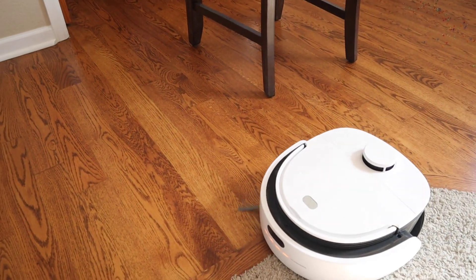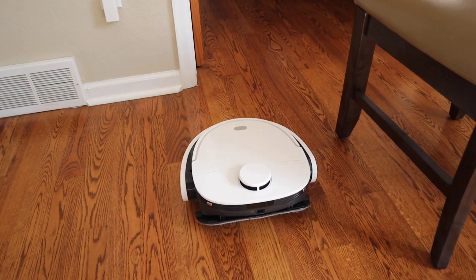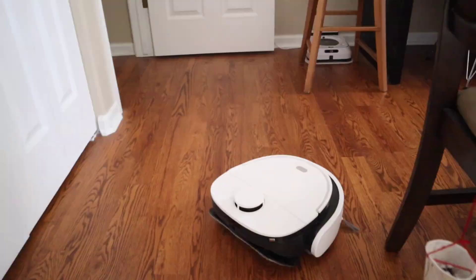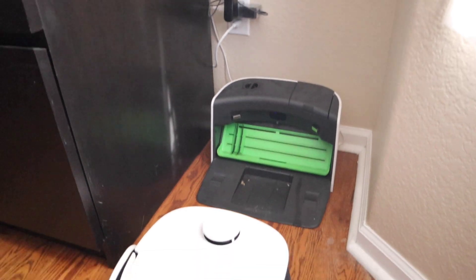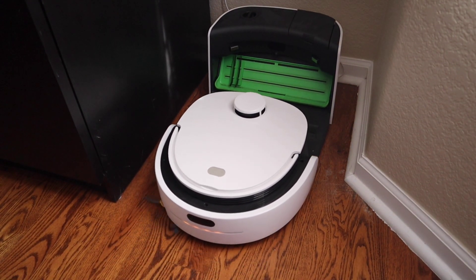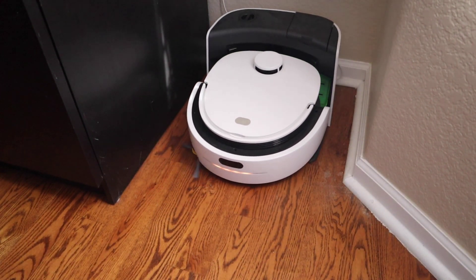Both robots have the capability to stop mid-job to clean their mopping pads — this is very important because you don't want dirty mopping pads going across the floor, and it helps keep the dirt and grime off your floors. With the washing process, both units are very loud — they scrape the dirt off the mopping pads and then pre-wash them so they're fresh again.